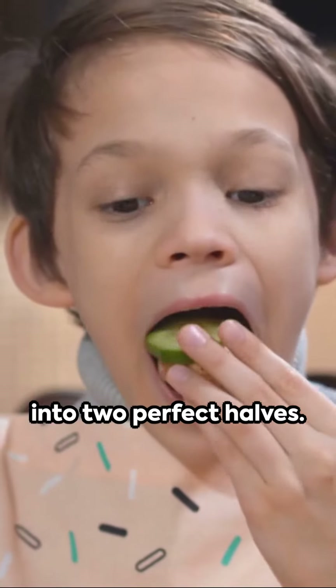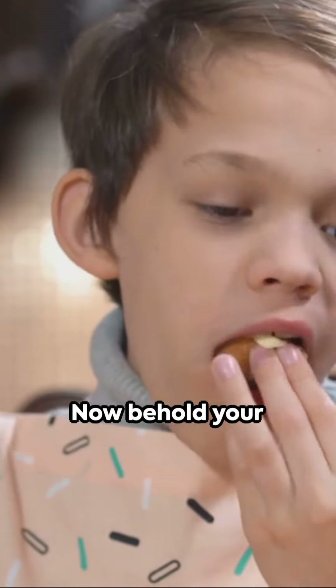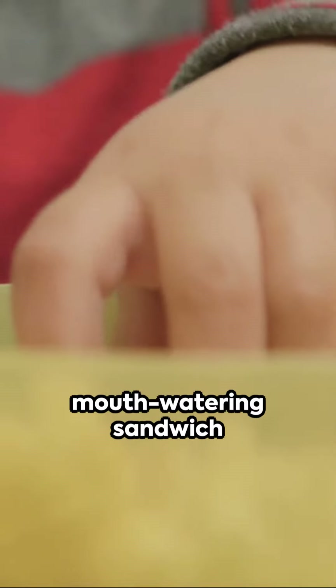But wait, there's more. Make your sandwich more kid-friendly by cutting it diagonally into two perfect halves. Now behold your creation — two mouth-watering sandwich halves ready to be devoured.